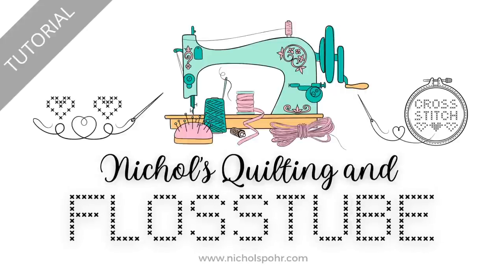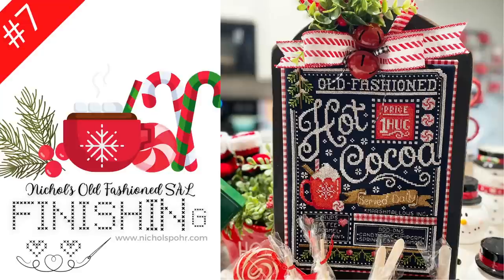Hi everyone, it's Nicole. Welcome back to another Flosstube tutorial episode and today we're finishing the Old Fashioned SAL.